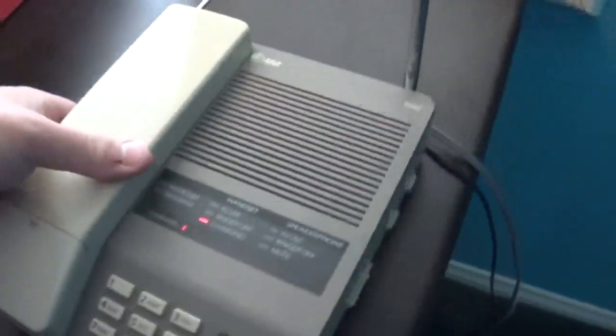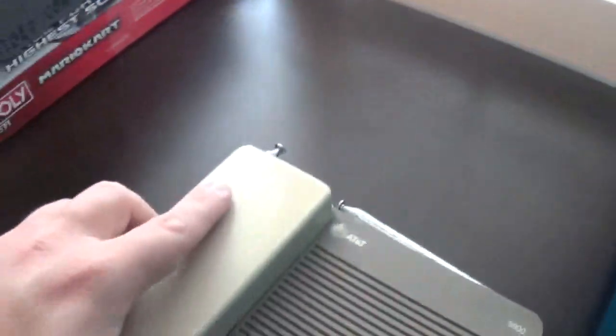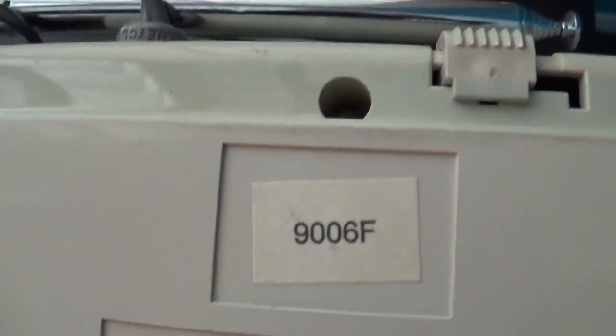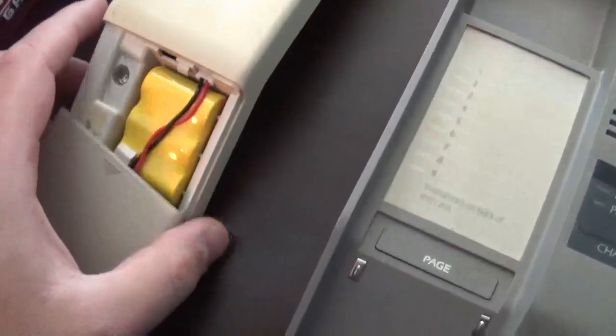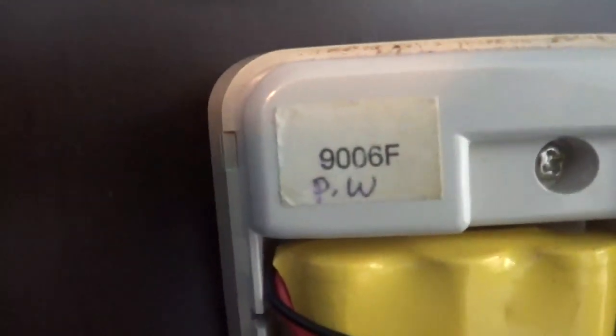Now this phone does have a date on the back. Let me lower the antennas so I can show you the back. Of course, this is the 5500, and this one was made in June of 1990. Opening the handset — this is a brand new battery inside the phone, by the way. Same manufacture date of June 1990 on both the handset and the base.